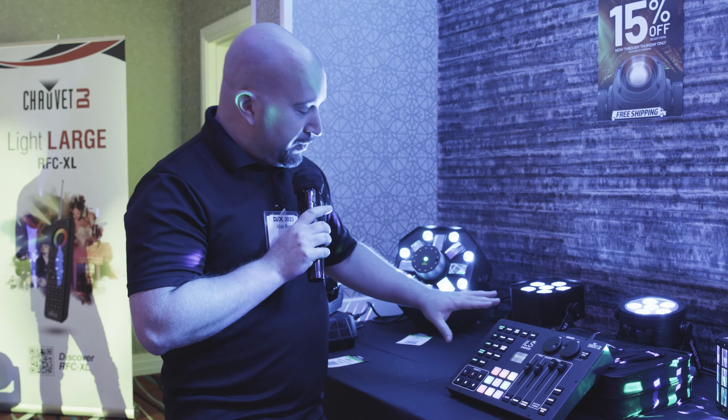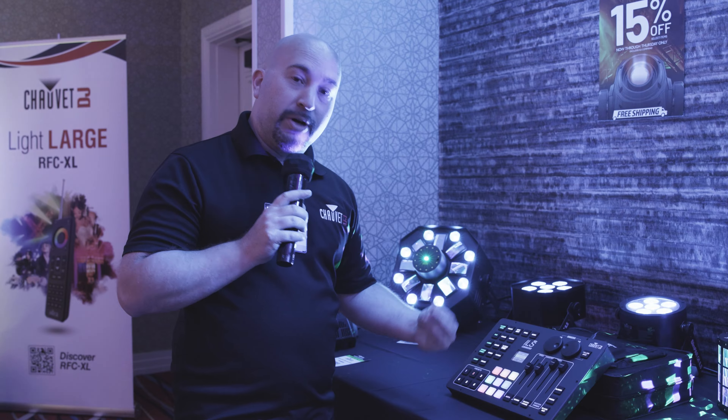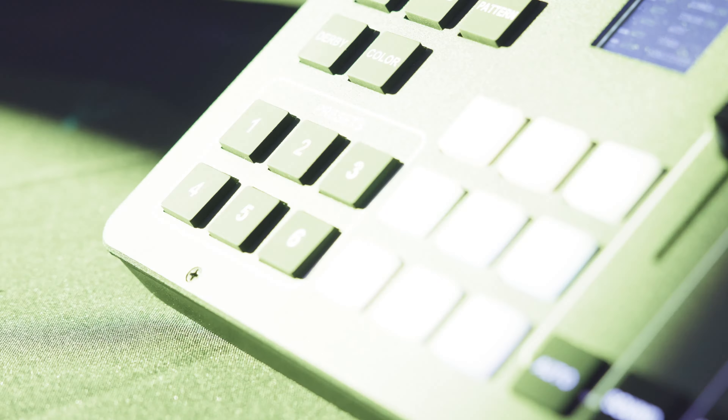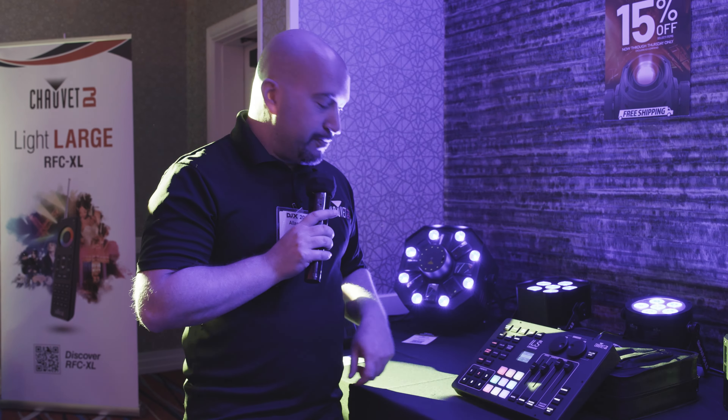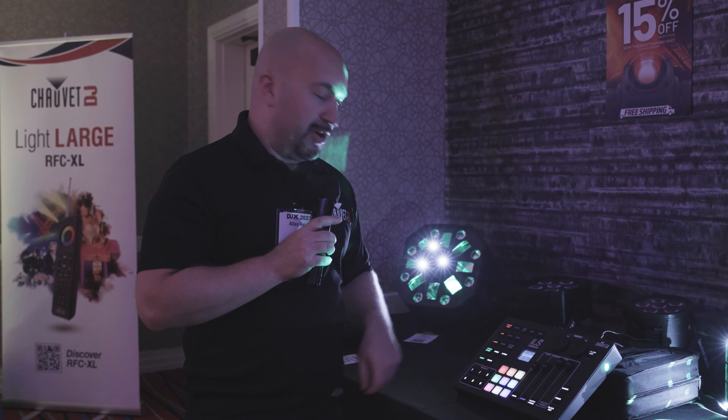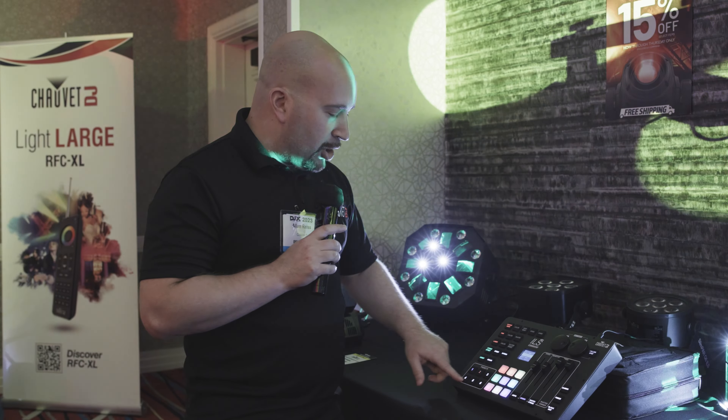If there's a look you want to save and store, you can do that with these six presets. If you have a grand entrance, you can just trigger it there. If you have a fast song, you can trigger it there. If you have a slow song, you can trigger it there, et cetera — all the way up to six.